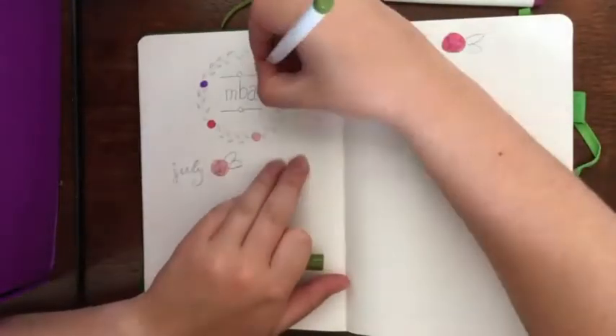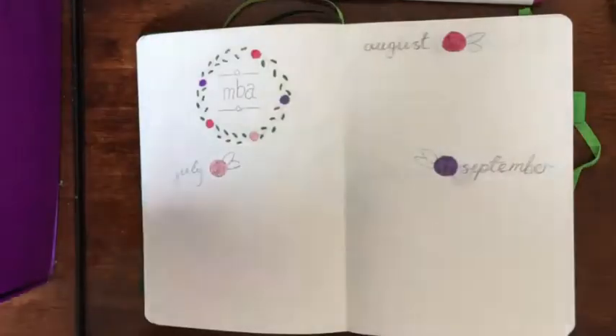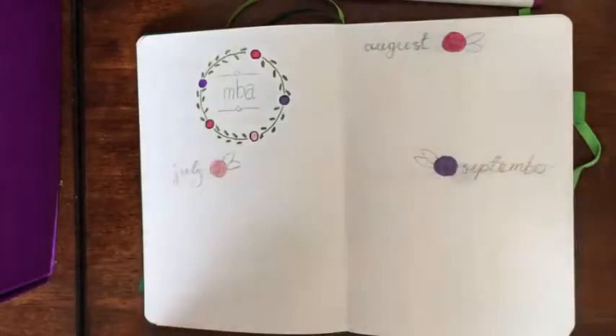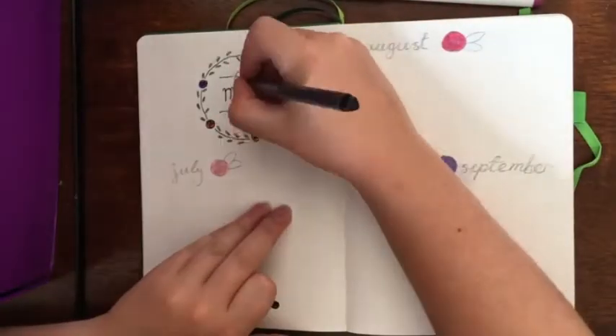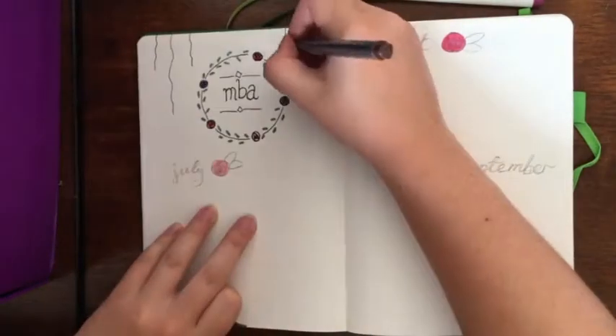The first thing I'm doing here is setting up my tracker for the MBA that I'm doing this year. This won't be a regular feature of my monthly spreads — this is a spread all to itself at the beginning of the journal. I decided to go for a rose theme with some very stylized Macintosh-inspired roses.